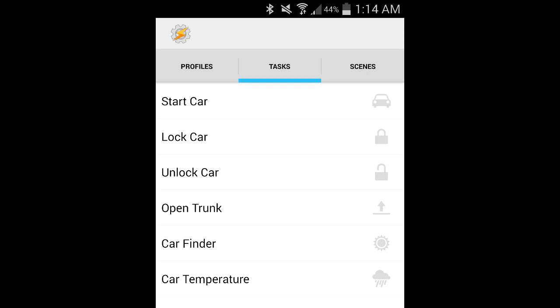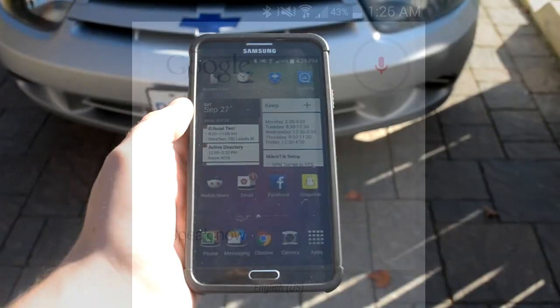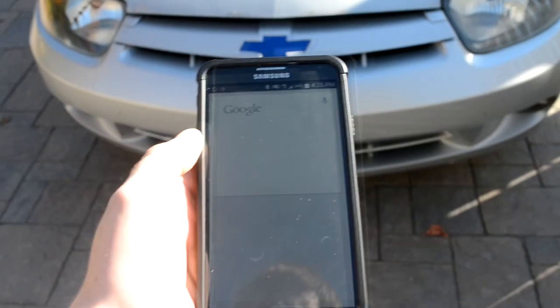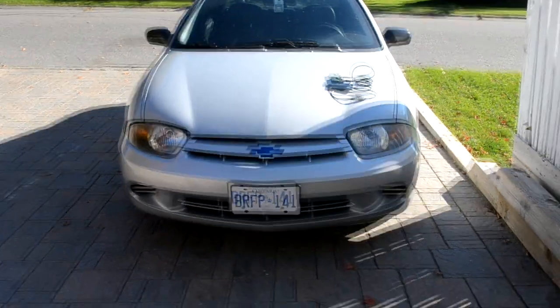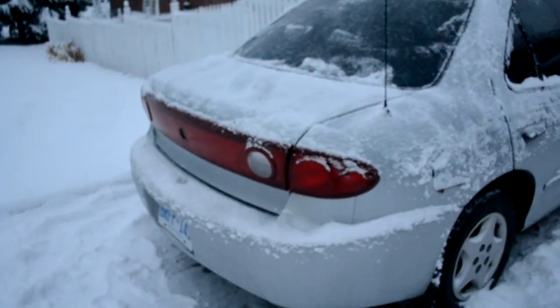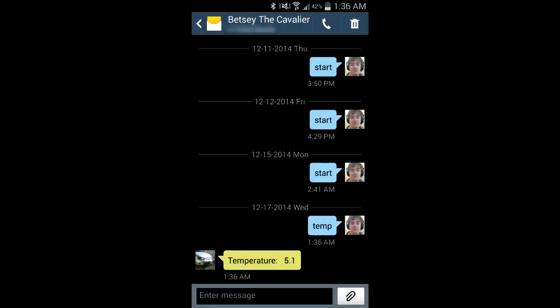I can trigger them a couple of different ways: first is using a shortcut on the home screen, and the second is using a Google Now voice command — for example, saying 'Okay Google, start car.' My device can control anything you can do normally from the remote, as well as getting the interior temperature. This includes starting the car, controlling door locks, popping the trunk, and the car finder feature which just flashes the parking lights. Temperature readings are taken from the sensor mounted at the top of the passenger side A pillar and will be sent back to my phone as a text message.